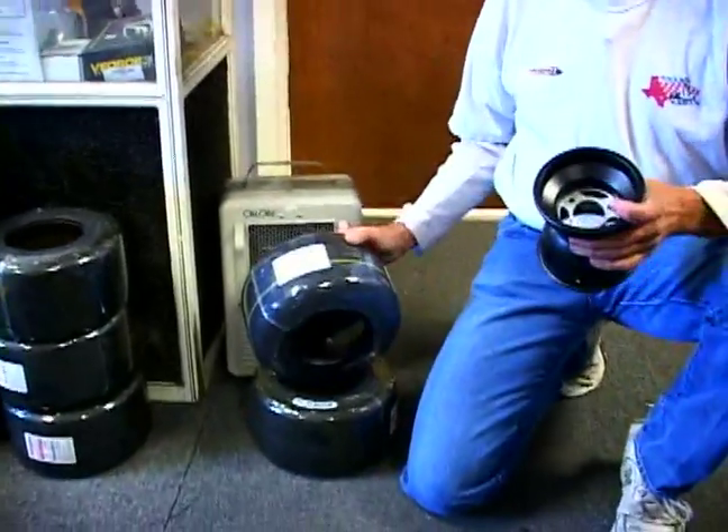The tires are a little hard to mount by yourself at home, but you can do it. You have to use a little bit of lubricant on them to get them on, and generally the best way to do it is to heat the tire up a little bit.